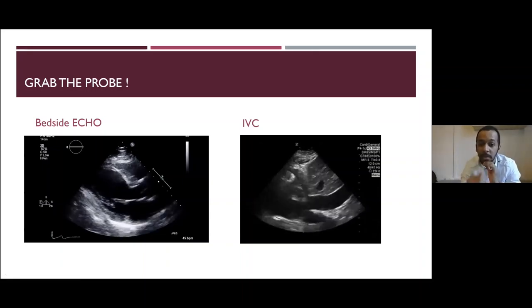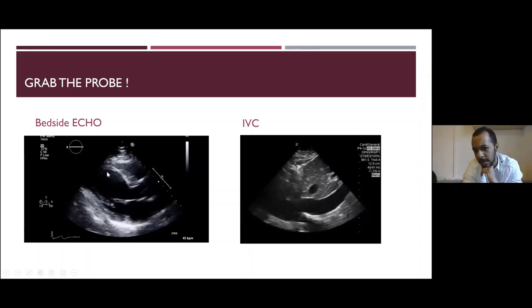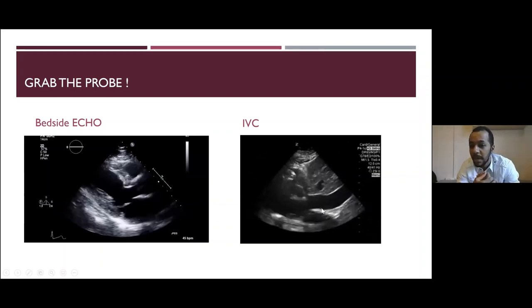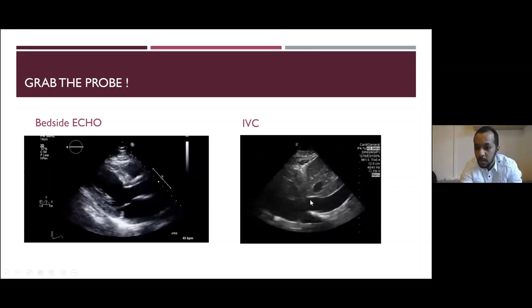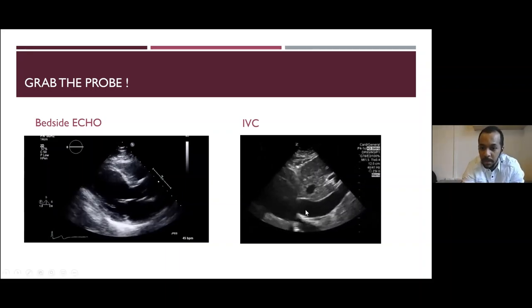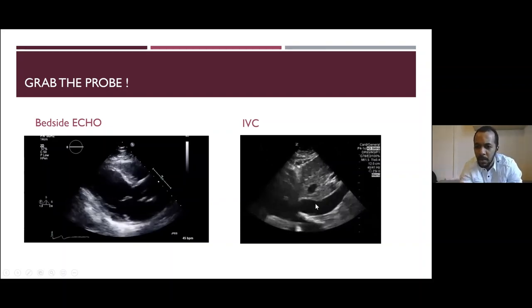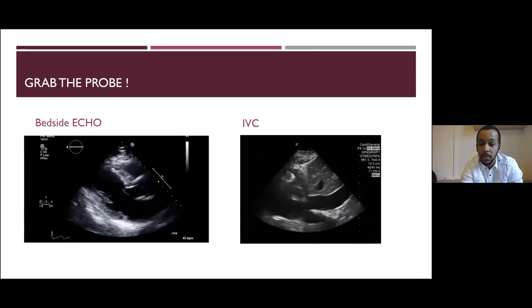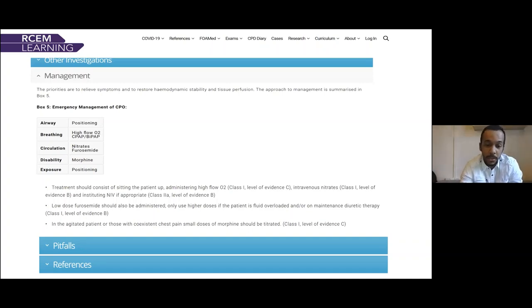We had a look at his heart — some reduced contractility with a hyperkinetic interventricular septum. You can see a very plethoric, non-collapsing IVC on the right of the image. We're measuring two centimetres from the entry to the right atrium. Just by eyeballing it, it's plethoric and non-collapsing. This patient was actually in fluid overload — acute decompensated pulmonary oedema.